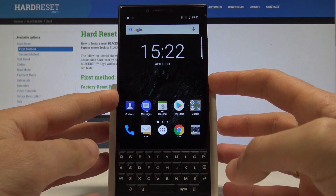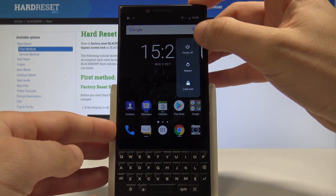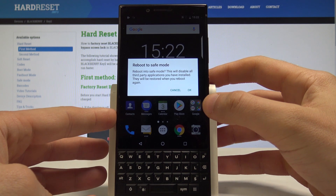So at the very beginning, let's start by pressing the power key. Now from the following options, let's hold down on power off. Let's keep holding power off. The following info should pop up.